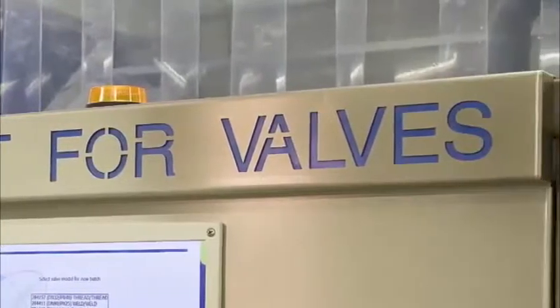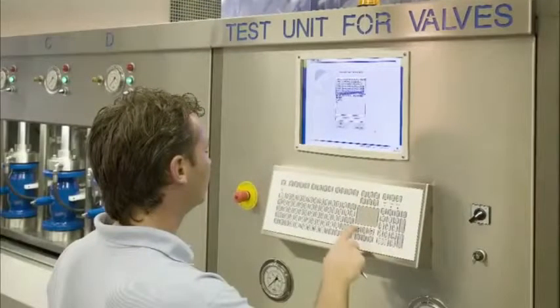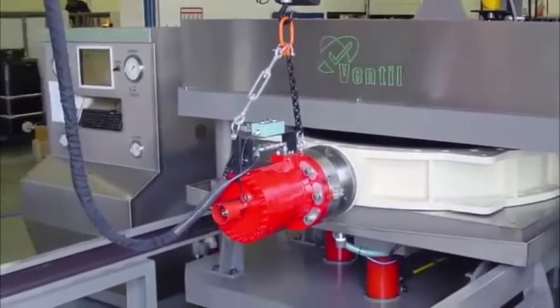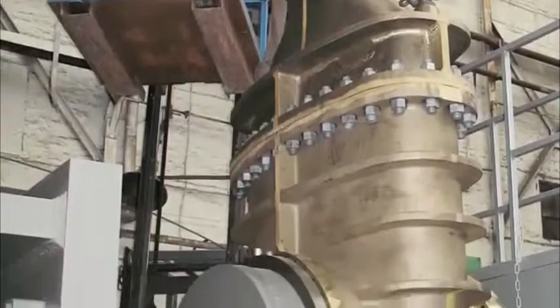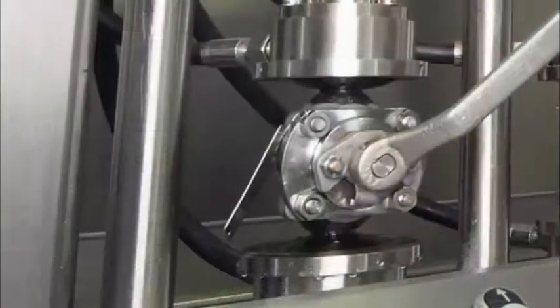A Ventil production test unit is not a customised variant of a general purpose valve tester. With many years of experience, the clamping system, pressure and flow controls, the operating system and CRS test software are engineered and built for its specific purpose and application.